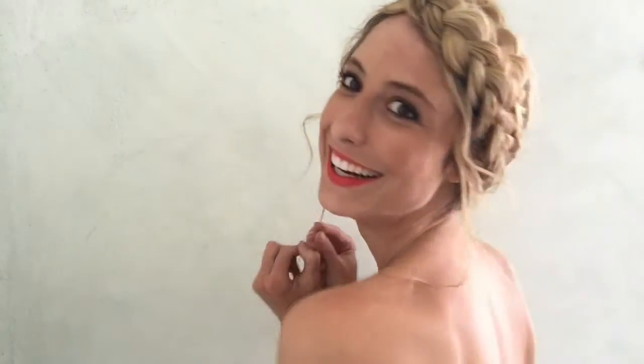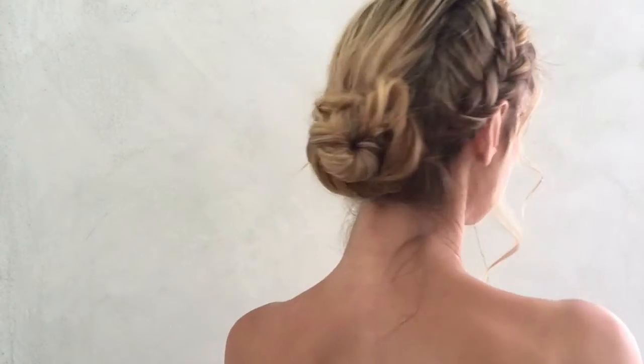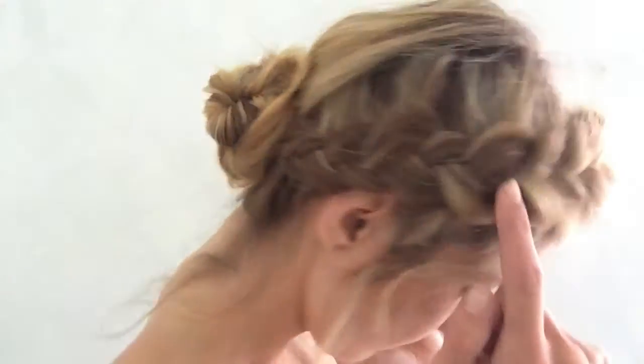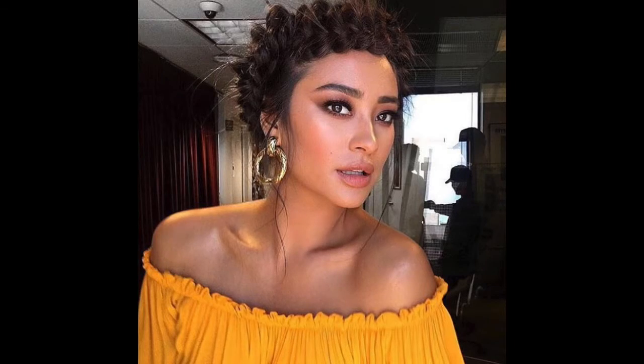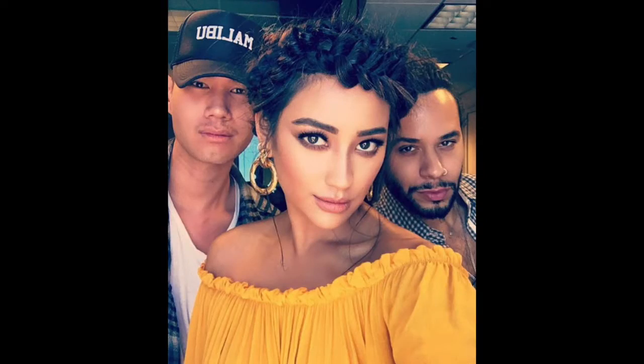Hey everyone, it's Noelle aka Goldie Longlocks and today I'm going to show you how to create this beautiful braided updo. This look was actually requested by one of you guys after Cesar de Leon Ramirez, one of the hottest celeb hairstylists for many including the Kardashians, created this look for Shay Mitchell and it was absolute fire so I had to recreate it. These were the two images I could find online for reference, so keep on watching if you want to know how to get this look.